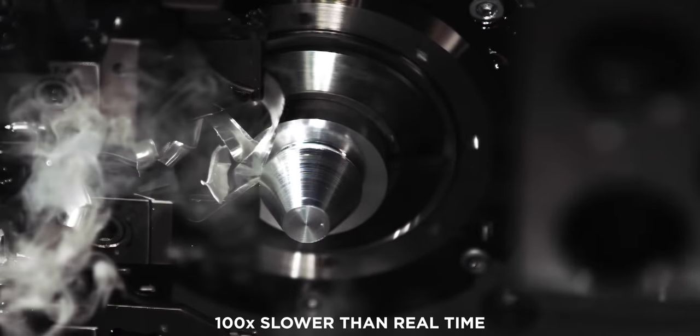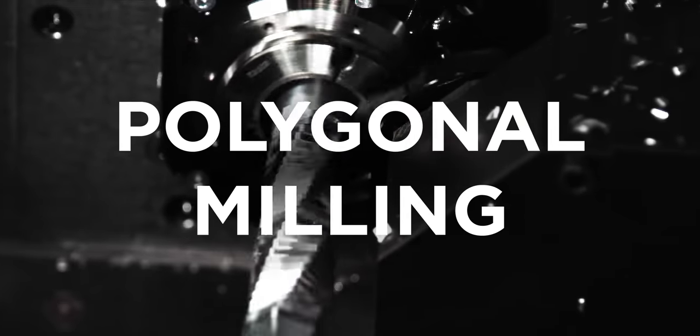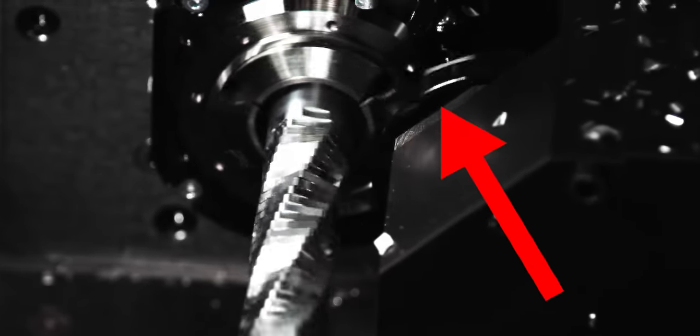Wait, did you miss that? Let's bring that back in slow motion. So that's just regular turning, but today I'm going to blow your mind with polygonal milling. Other than being extremely satisfying to watch in slow motion, it's also an insanely useful technology to master, so stick around to the end of this video.